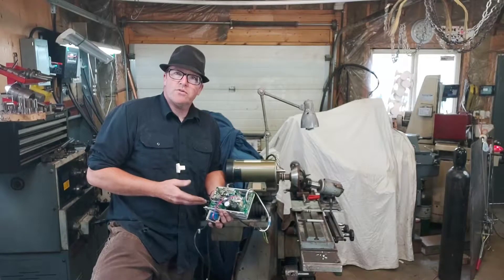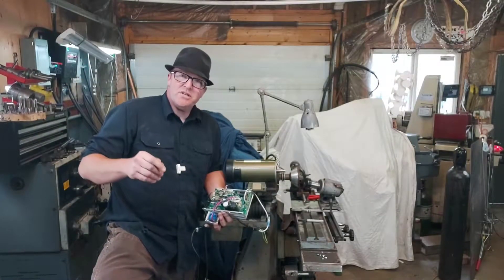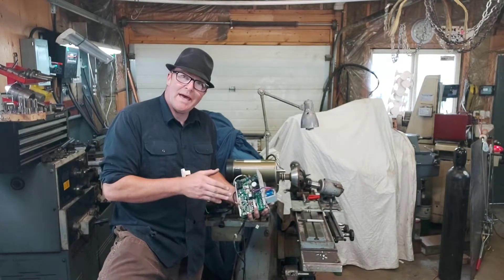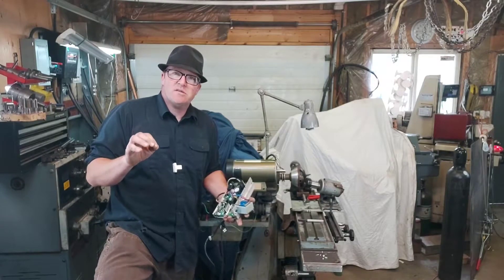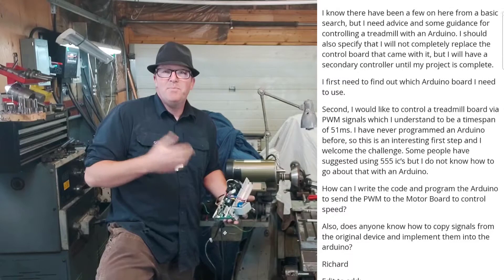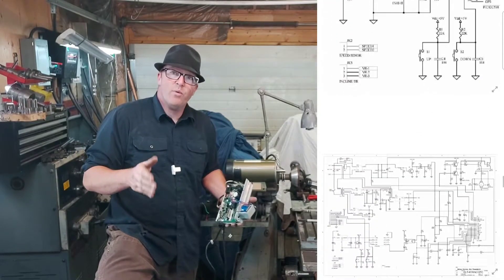Now let's take a quick look at the motor controller. This motor controller presented a bit of a problem for me, but I did some research and I'll put the link where I found it. My first plan of attack was to figure out which board I have — it's clearly shown here, it's an ALT6330. I typed it online and came up with a guy in a forum back in 2016 who had a problem with one of these and explained it absolutely specifically for what I needed to do with this board.